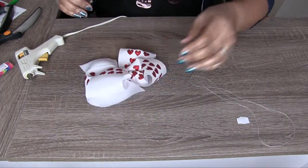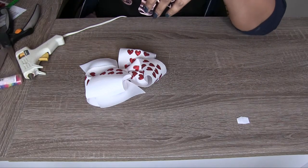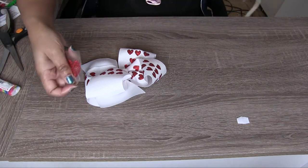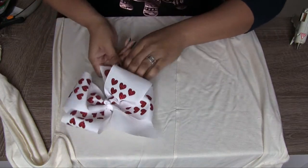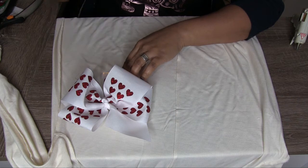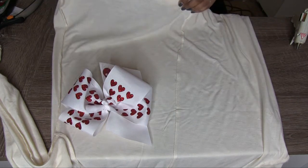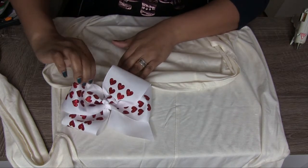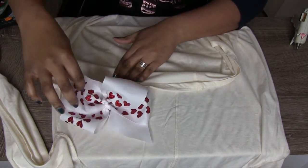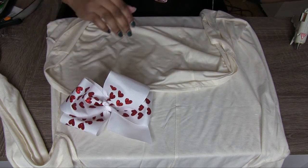We're going to do our final step and put this big heart on. I'm just going to iron this on right here at the tip. I'm going to spin these up a little so I'm not ironing those.